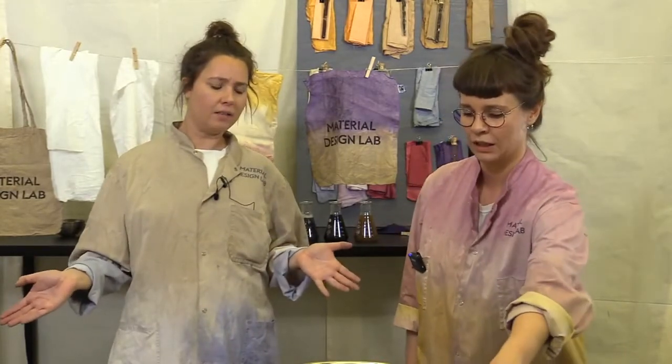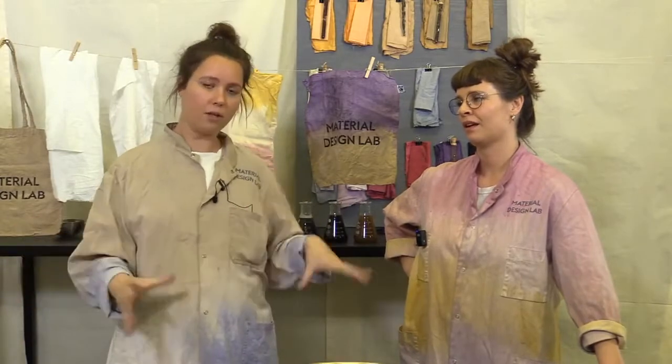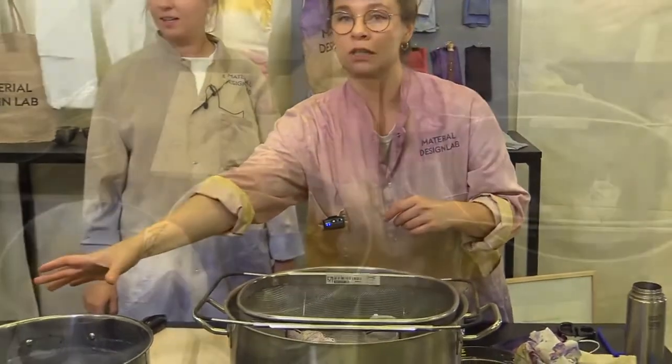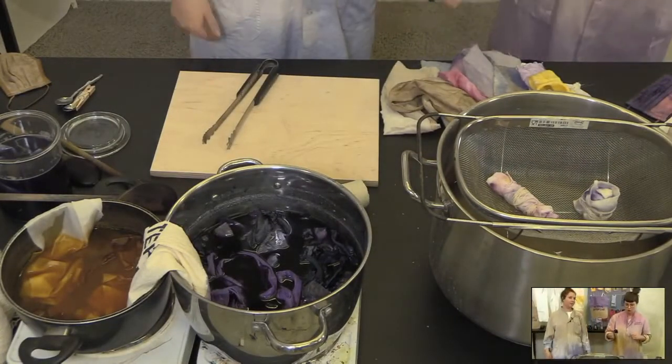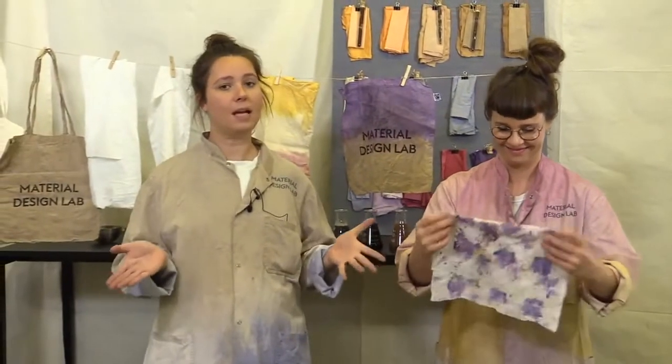If you start doing this, don't expect to finish in an hour — it needs a bit of setup. Do it over a weekend because things need to be left in pots or jars for a while. When we say fast, we mean it's quite fast to wrap these up and put them in the steamer or do a double dip, but then you have to leave it to get the intense color. You are students at KEA and have the Material Design Lab available, which is perfect for cooking up something and leaving it.